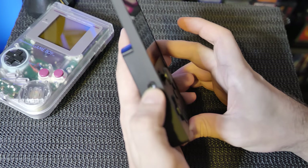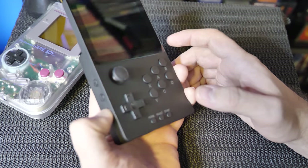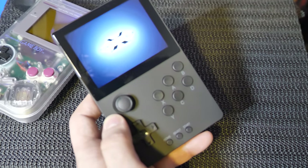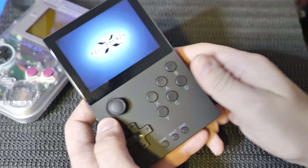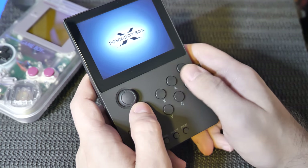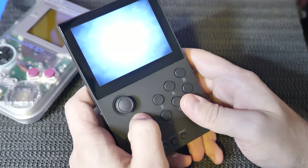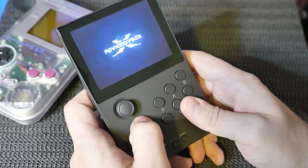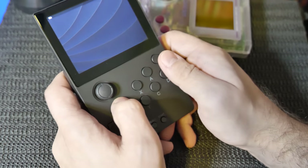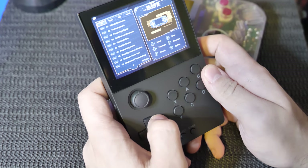Let's check out the volume buttons and shoulder buttons, then push the power button and see what we get. Right away we got the Powkiddy logo. I have no idea what size memory card is in here. This will be perfect for playing Sega Saturn games — you have the perfect button layout. Check out the fancy boot screen — it's got a slight animation. Let's navigate through this thing.